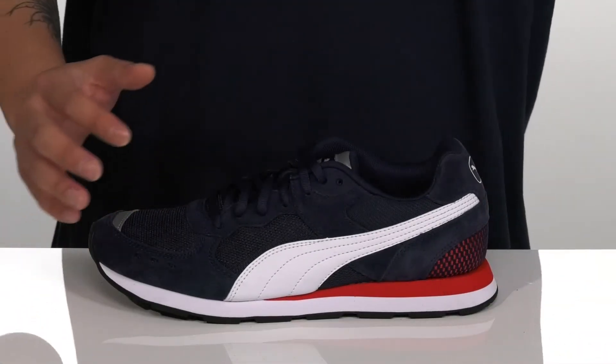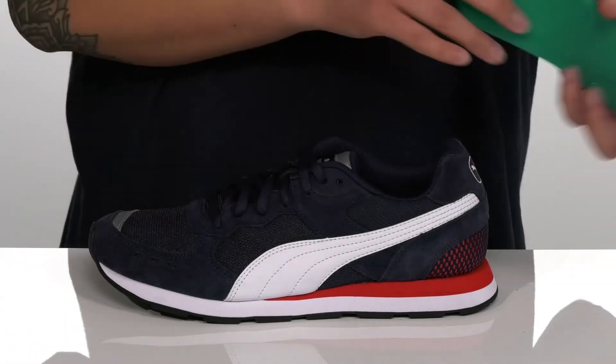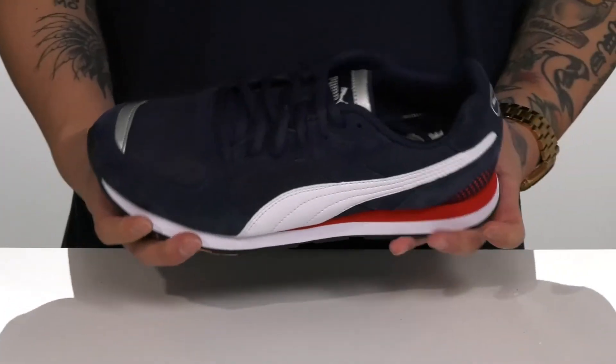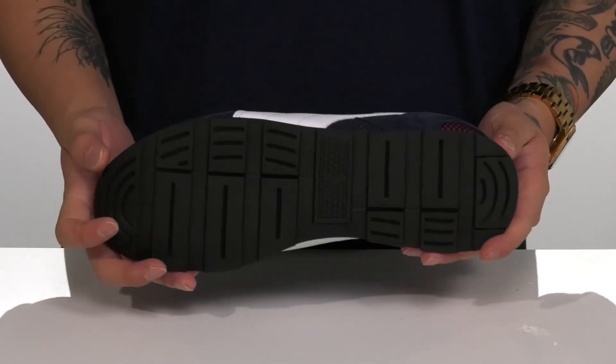A removable soft foam plus footbed helps keep you comfortable with each and every step, and works well with the lightweight foam featured on the midsole. There's additional support at the heel. The shoe features a sturdy and flexible design, all on top of a textured rubber outsole to keep you stable.